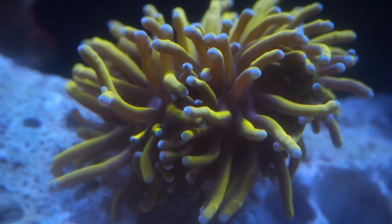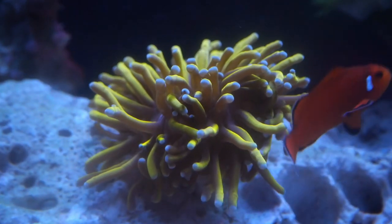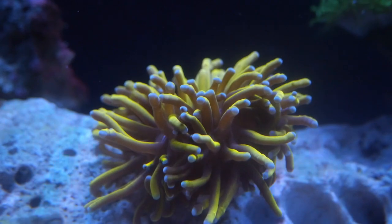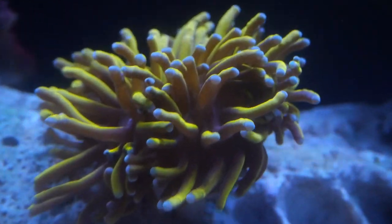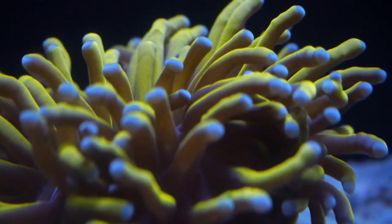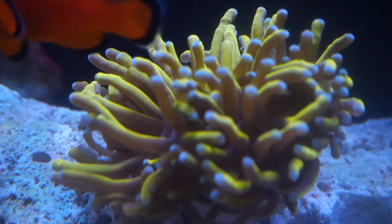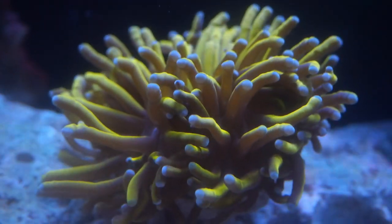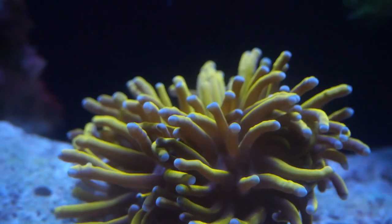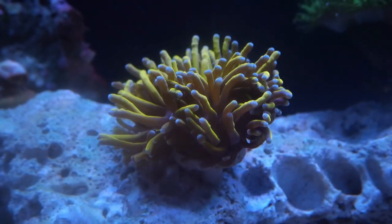Next, we have the World Wide Corals Aussie Gold Torch. I'm not sure what type it is or if it even has a name, but this guy has been doing really well and surprisingly keeping its color. My camera picks this torch up and it looks like that in person also, so I'm really impressed. My orange clownfish really loves this thing and it doesn't seem too bothered by her hosting in it, so I will leave her at it.